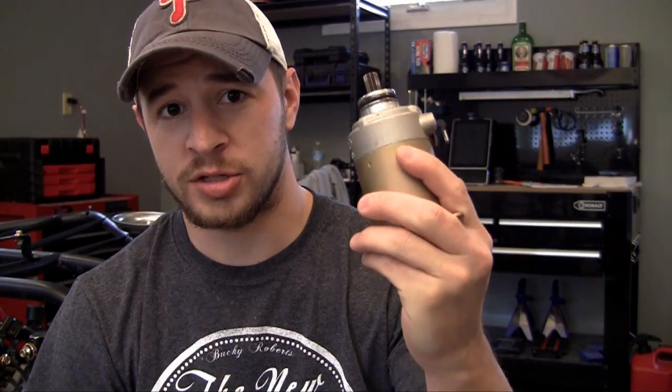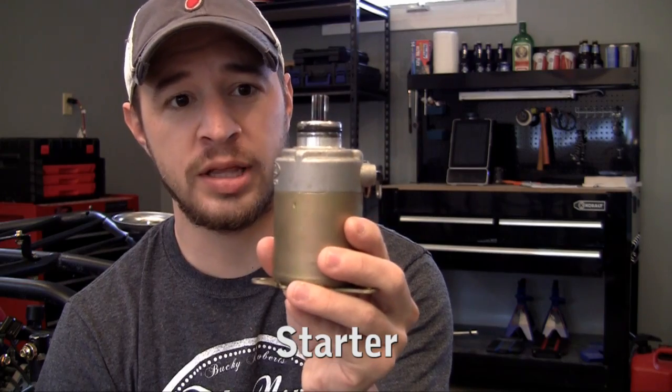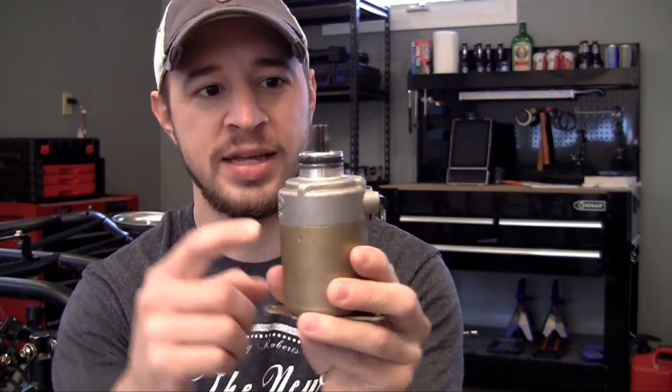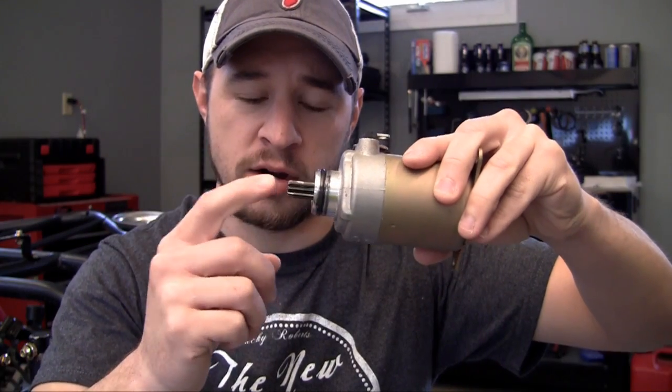So now we can install the starter. First of all, what is a starter? A starter is a really simple electric engine. Basically, whenever you provide it electricity, it spins this little gear right here.